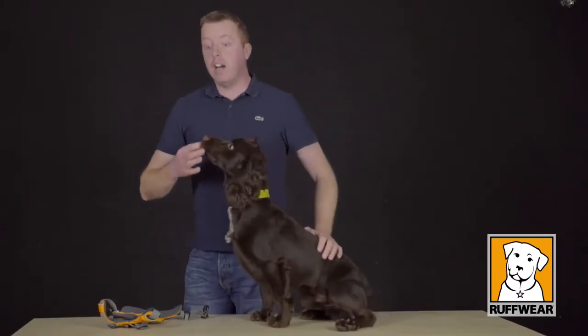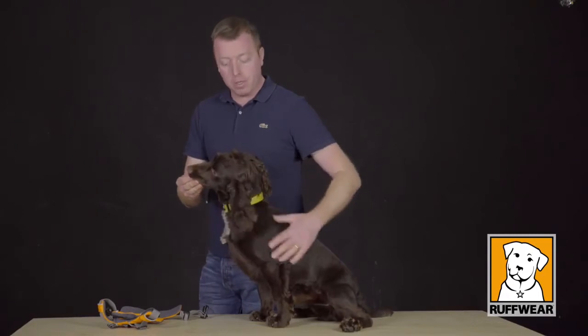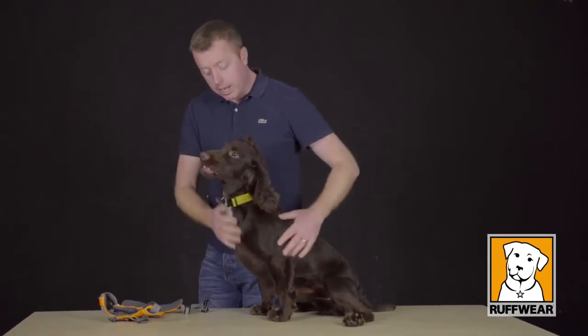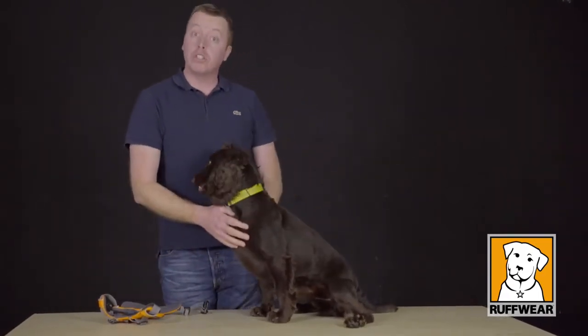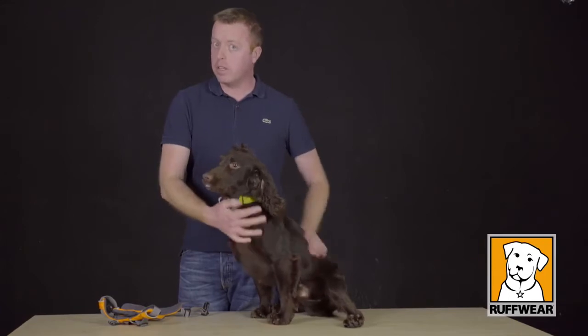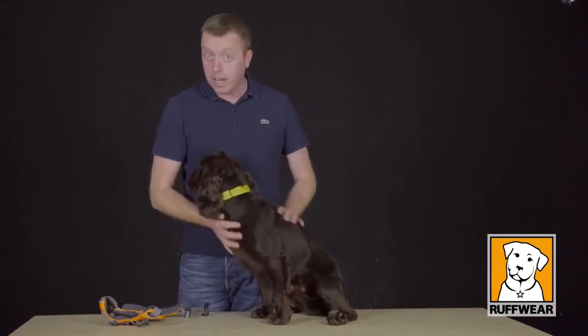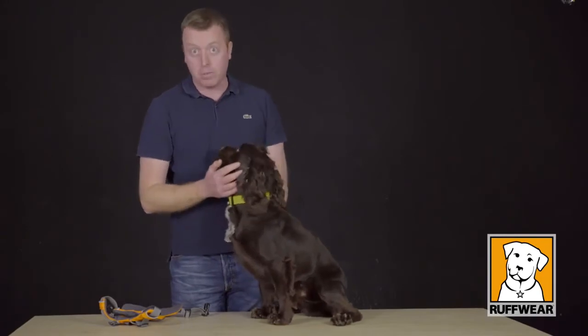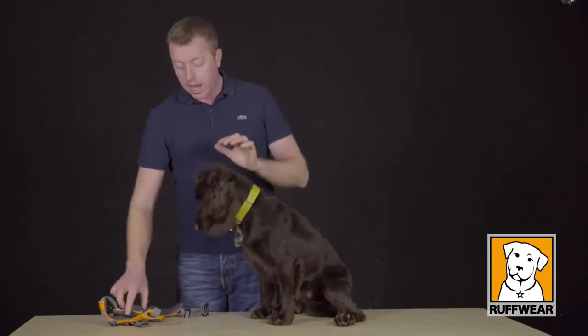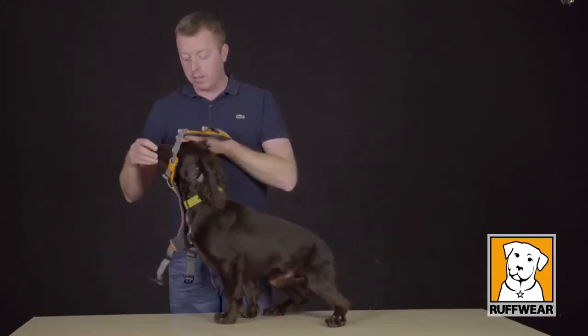When fitting the harness onto the dog we want to be approaching from the side. I've got Sid on my side, he's nice and relaxed. I'm using treats to make sure that the whole fitting and wearing of the harness is going to be a pleasurable experience for Sydney. Make sure you use a tasty treat — something that your dog really likes and thinks of as a special treat. Once the dog is calm and relaxed and we've opened out the harness, we can begin the fitting.